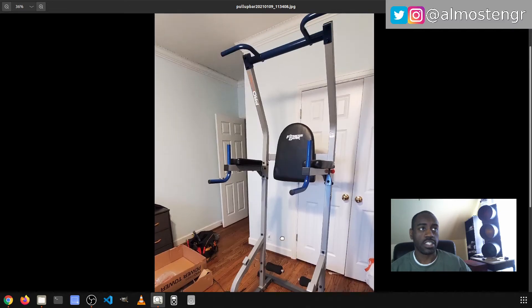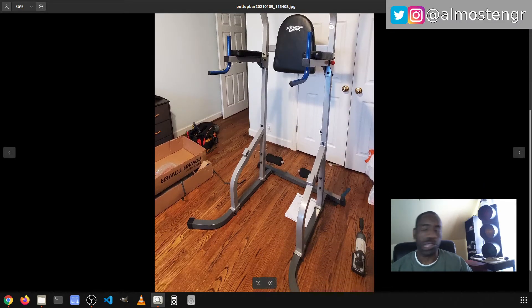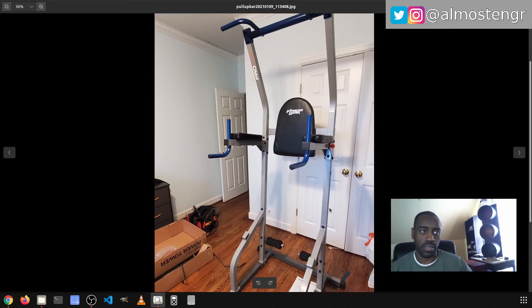For as large as it is, the assembly was relatively easy. I was able to complete everything in about an hour. The majority of the bolts are the same — with the exception of probably about six or eight of them, they are exactly the same. So it's very difficult to make a mistake when assembling this because there are so many of the same parts.